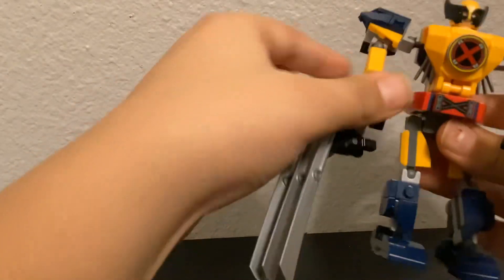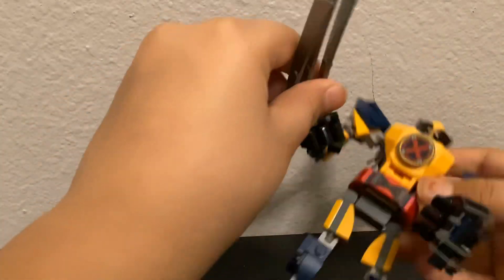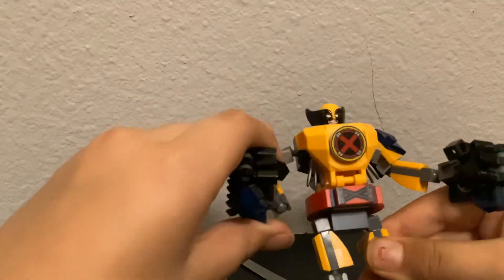It's a pretty cool Lego set. You can get it at the Lego store for like nine bucks plus tax, so about ten dollars. Take off the little spikes and this is the robot by itself with no spikes.